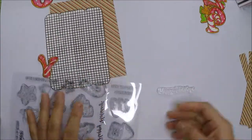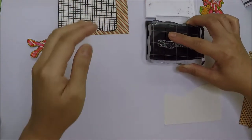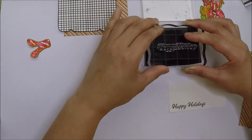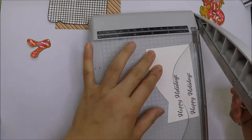Let's go ahead and stamp our sentiment. I chose the Happy Holidays sentiment from the stamp set and I will stamp that with VersaFine Onyx Black ink. I'll stamp it on scraps of white cardstock and cut them into strips using my paper trimmer.